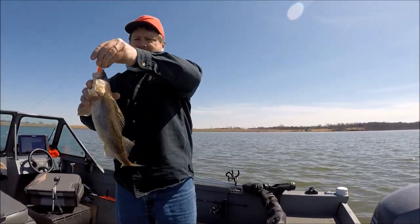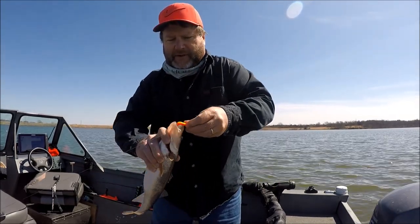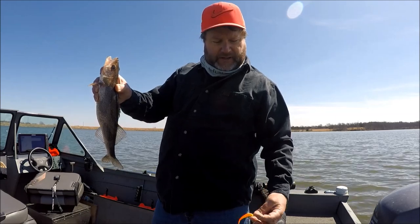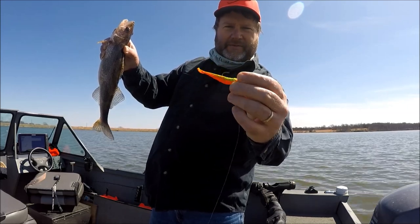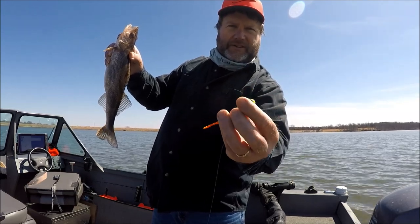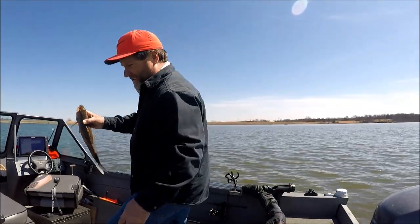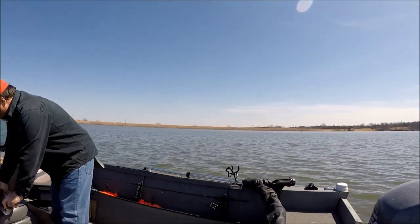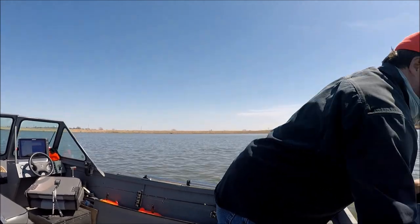Sauger — that's a keeper sauger, they've got to be 18 to keep, not that I'm going to keep it. And that's a — I think it's a quarter ounce — it's a slammer jig, some new jigs I've been trying. I got the three inch gulp screwed up a little bit but seems to be working pretty good. A friend of mine, Justin, makes them — message me on Facebook and I'll get you his name if you want to order some. One nice thing too is he doesn't leave paint in the eyelet. I guess it's just a 17 incher, which is pretty nice for a sauger here. Thanks buddy.